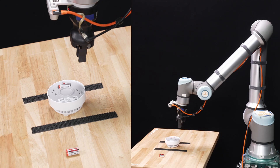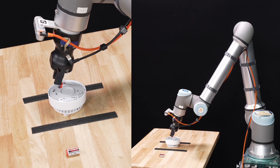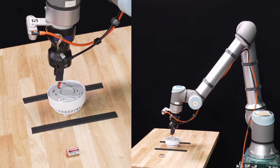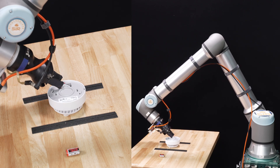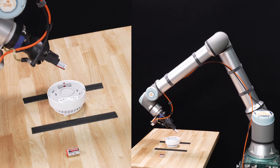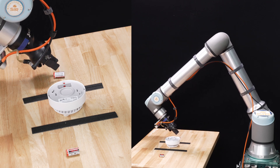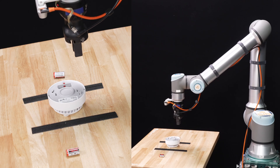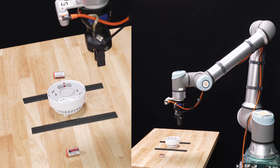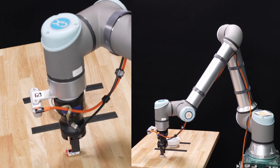This is our transferability demo. The task is to remove the battery from the smoke alarm. Thank you.